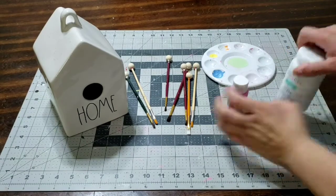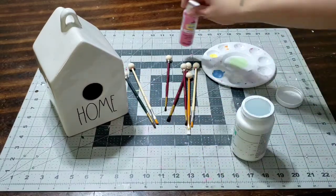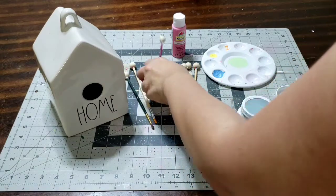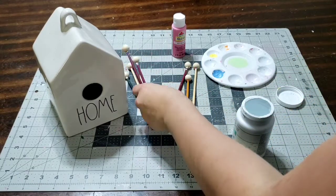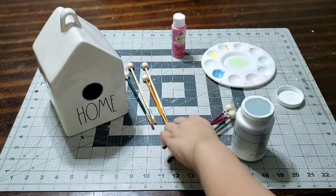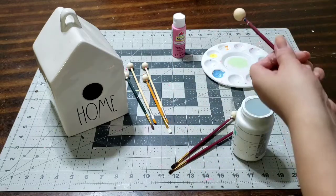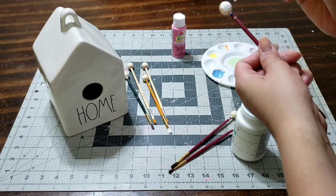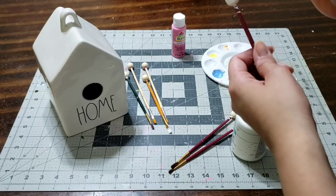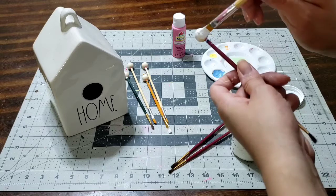Hey guys, we're back with another DIY — this is going to be a mini wood beaded garden garland. We're going to use white paint; I already put the beads on a paintbrush so I'm ready to get started. I'm going to do white and a light pink, so let's go ahead and get started with the white and apply a coat of paint. It's going to be super easy and super fun.